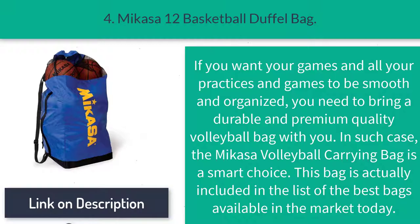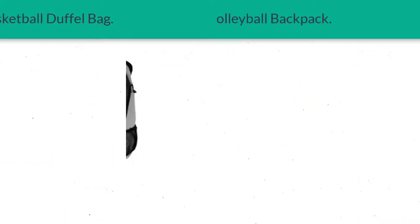Number four: the MyCausa volleyball duffel bag. If you want your practices and games to be smooth and organized, you need to bring a durable and premium quality volleyball bag. In such a case, the MyCausa volleyball carrying bag is a smart choice. This bag is included in the list of the best bags available in the market today.